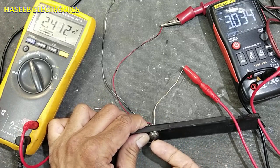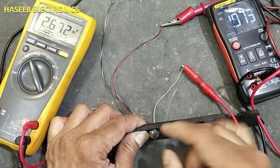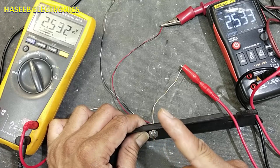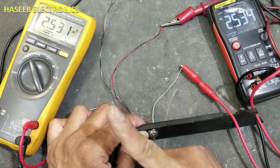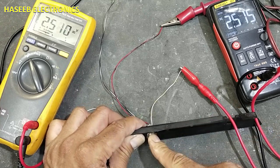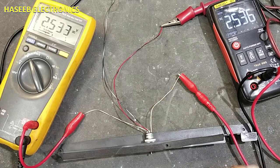If we press upside, the Y-axis multimeter changes voltage; pressing downside also changes it. If we press into a corner — an XY diagonal direction — both multimeters change reading simultaneously, confirming X and Y axis movement together. Testing top-right, top-left, bottom-right, and bottom-left all produce corresponding changes on both meters. If the video is good, hit the like button. If you have any questions, let me know in the comment box. Thanks for watching.